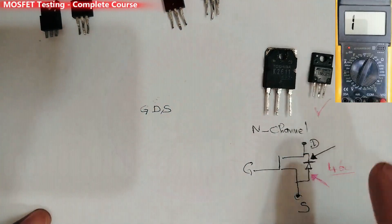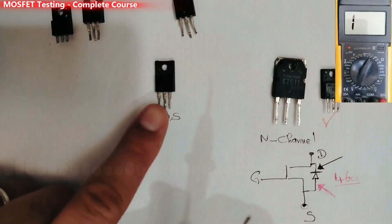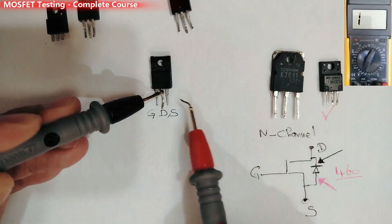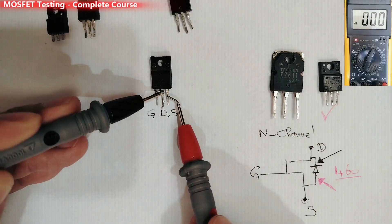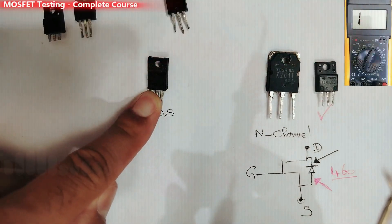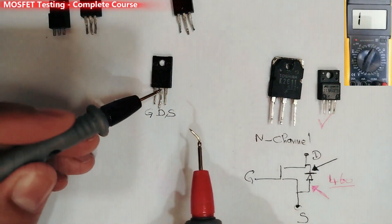Let's see another MOSFET. First, discharge it. Then black probe in the drain and red probe in the source — and this is a shorted MOSFET! Let's discharge it again and recheck: if we get a beep in the multimeter, the MOSFET is shorted.